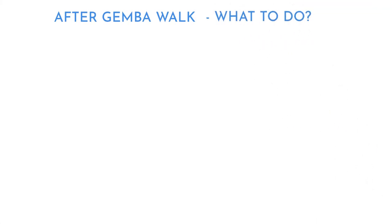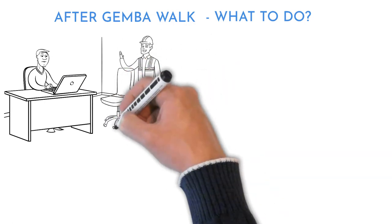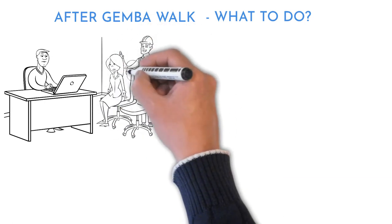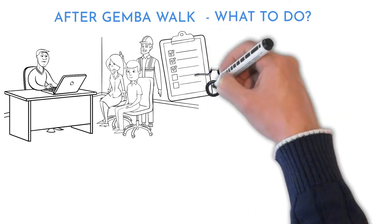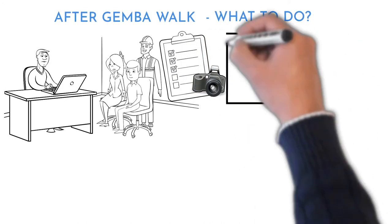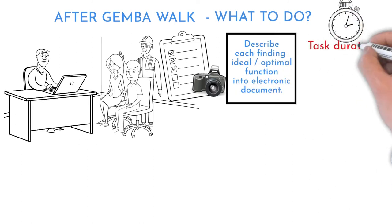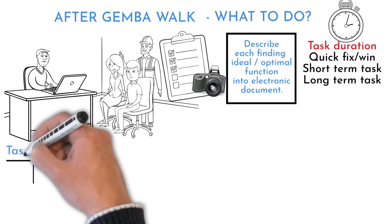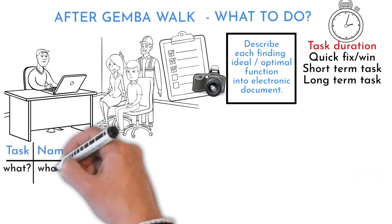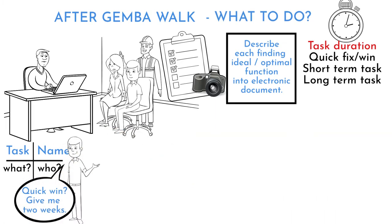Improvement Actions is the next step — the team reacts on findings. Use the created electronic list and take notes on following steps. This can be done on a different day from the Gemba Walk. Review findings and pictures with the team and process owner. Define the ideal state of how each finding should work better. Clarify if a change could be a quick fix, short-term, or long-term action. Identify the person who will lead each change — I call them task owners. Ask the task owner to define a due date for the change.